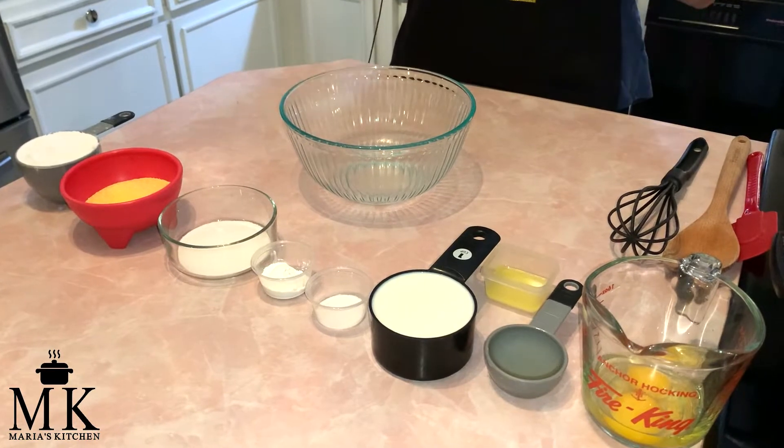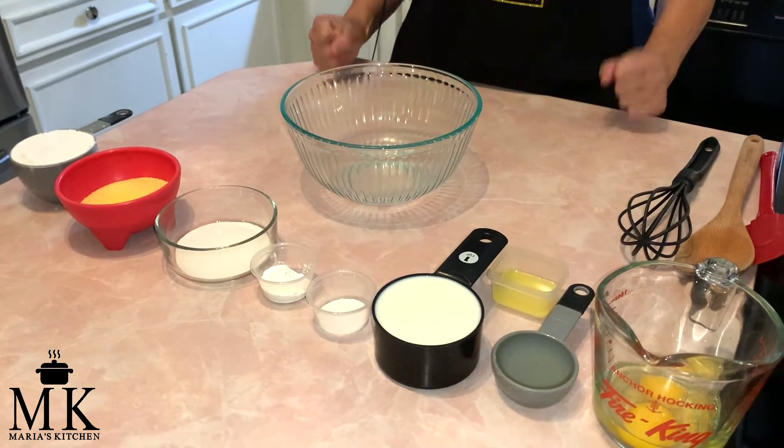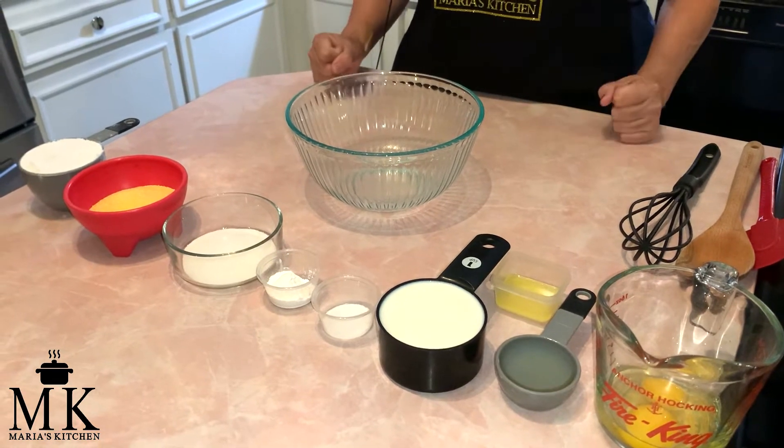Hi, welcome back to Maria's Kitchen. It's summertime and I'm still going to show you how to make a simple, fast, easy cornbread.